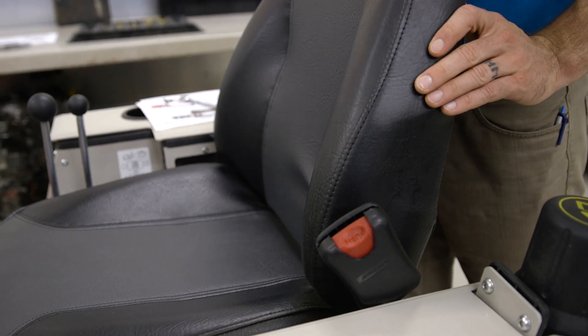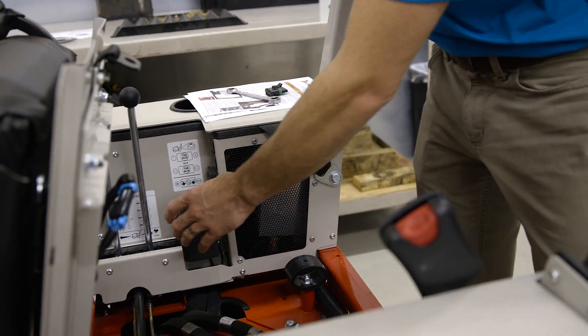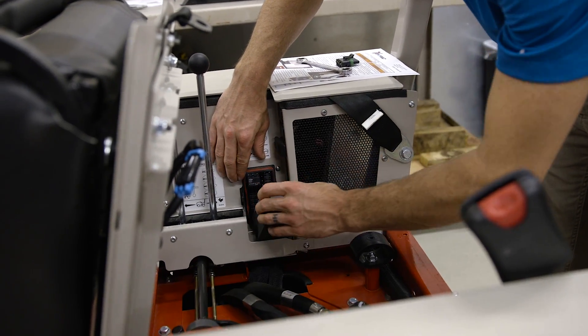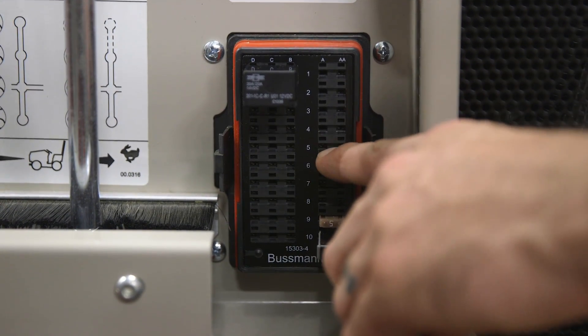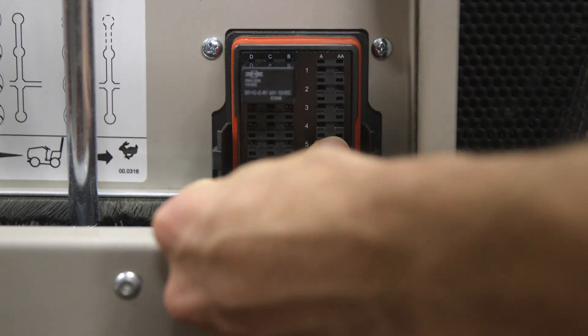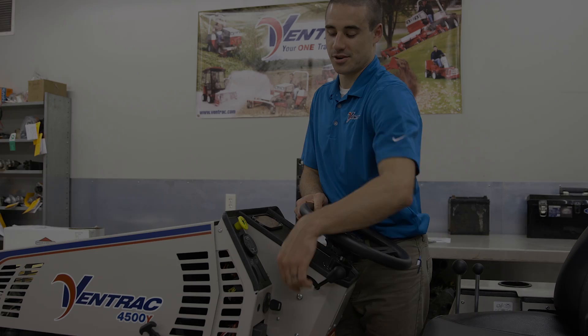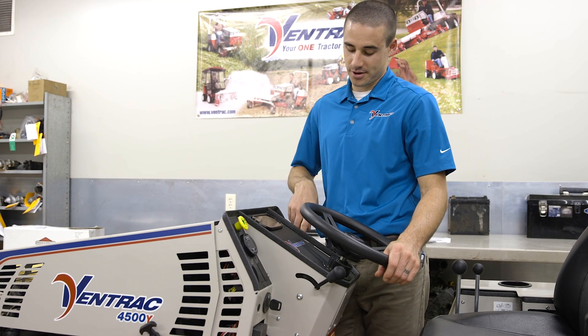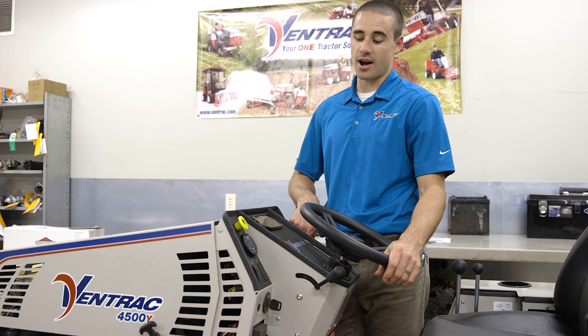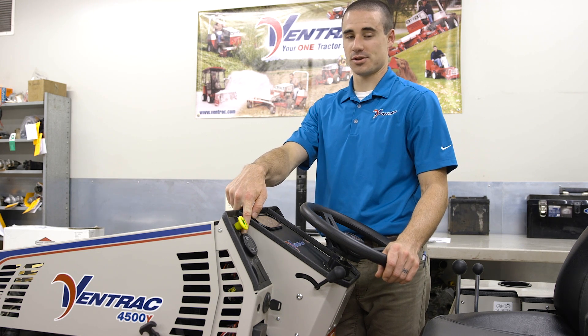Once the slope gauge and wire harness are installed, the final step is to raise the seat. Pop the cap off the fuse box, locate the number five slot on the fuse block, and insert it there. When you turn the key on, the slope gauge is going to use the audible alarm to tell you that it's off, so you actually have to calibrate it once you install it initially onto the tractor.